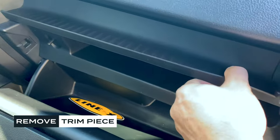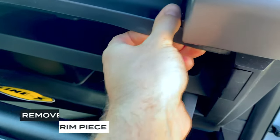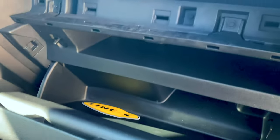First, let's pull this trim piece off. It just kind of lifts and pops up just like that, and it goes under here a little bit. You can see it just pops in just like that.